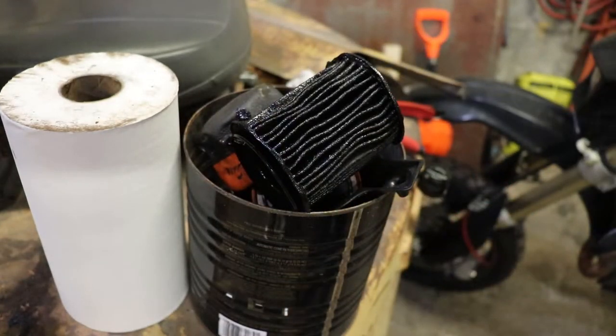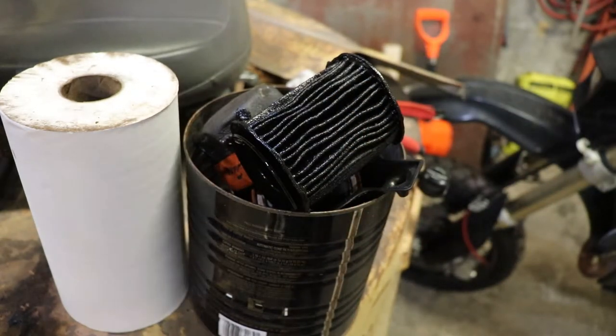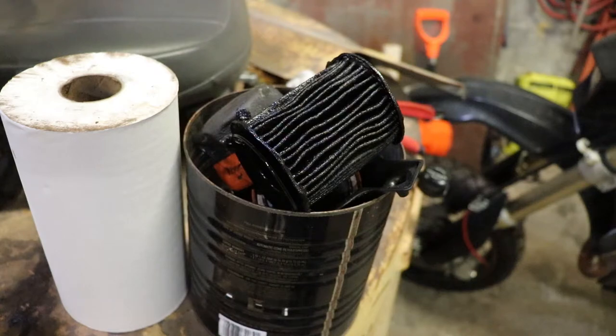So anyway, we got that apart and got the oil drained. Now we'll have to get some oil to put in, which will be on another day.